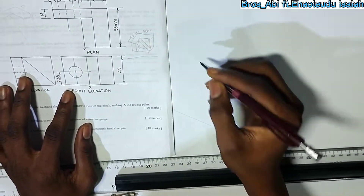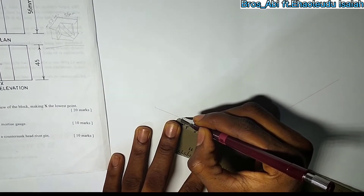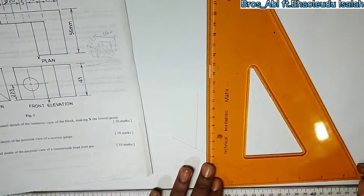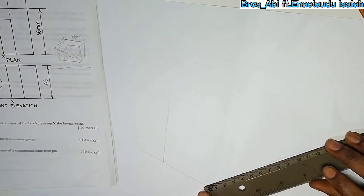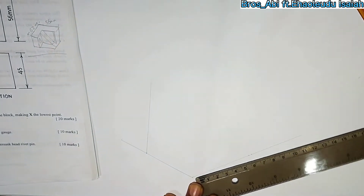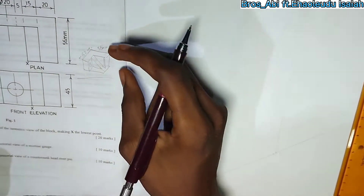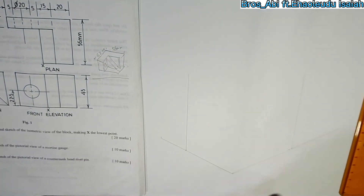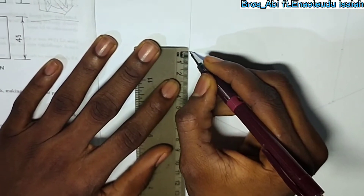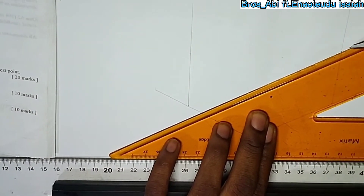Then decide: if you add everything you get 65, then 162. Take your measurements. Take your side measurement: 45. Draw the lines out just like a normal isometric drawing.